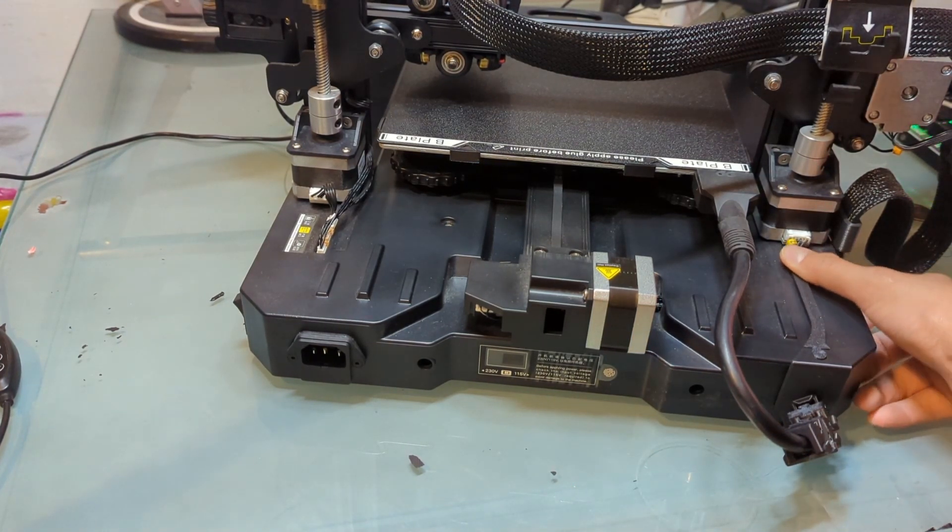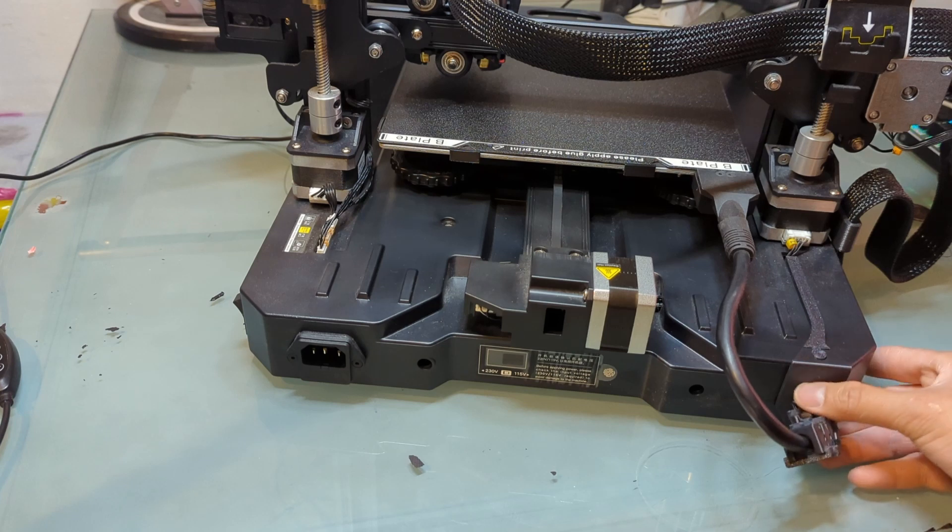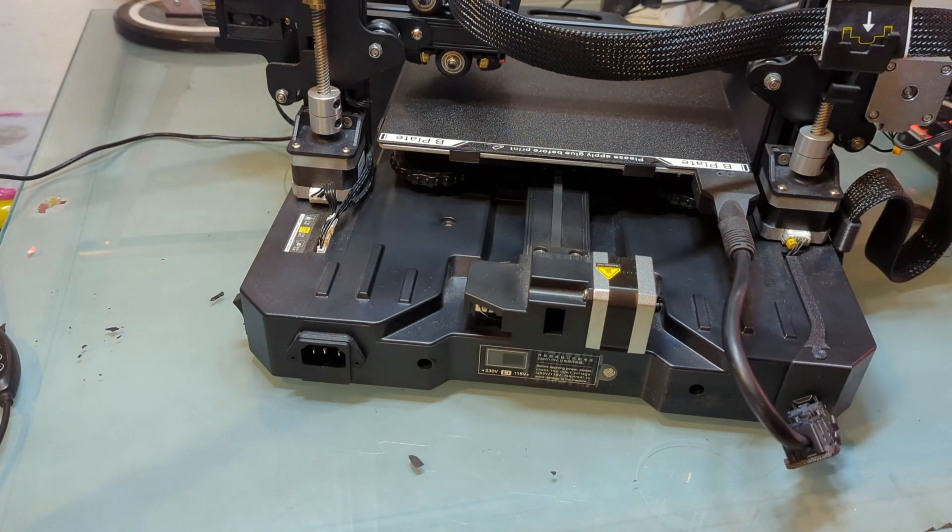So I went ahead and printed this mod. Link in the description down below. It's from Printables, which basically does mitigate that.